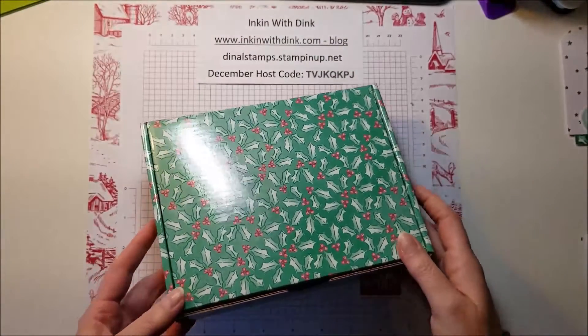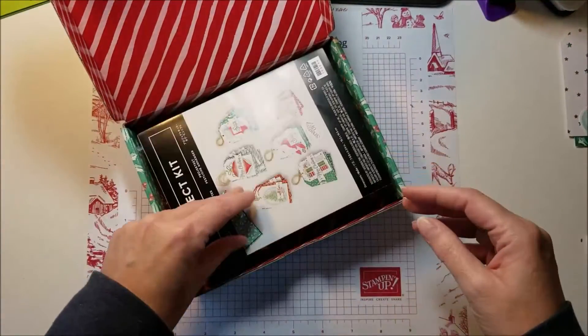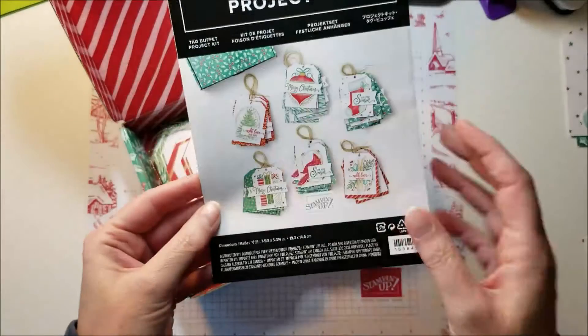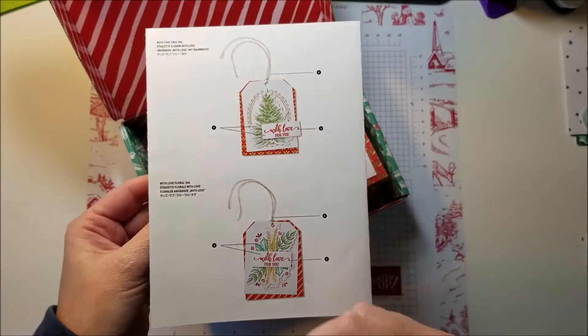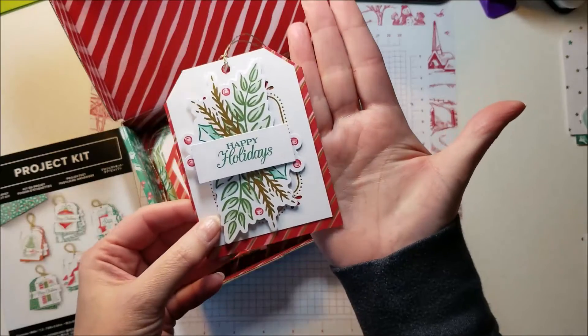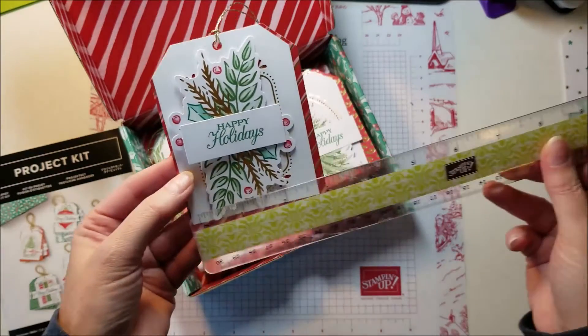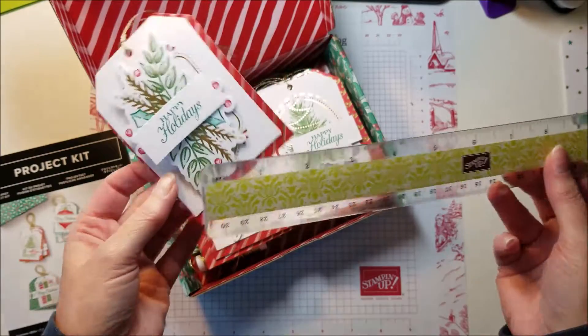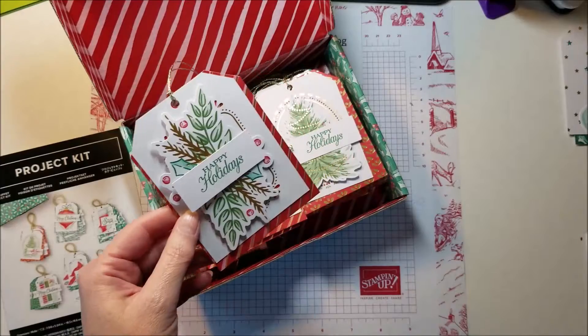The kit comes in a cute little box, which is great to store your tags in. Every kit that Stampin' Up! does includes color pictures and directions for all of your projects. And look how big these tags are — they are huge. I can even measure one: they are over about three and a quarter inches wide by four and a quarter inches long.